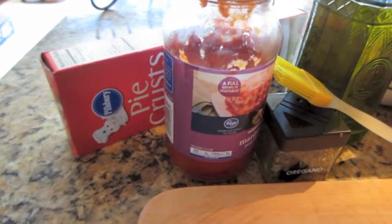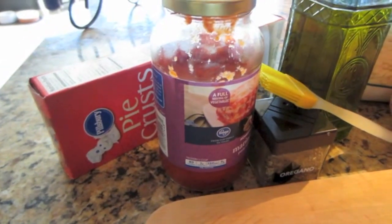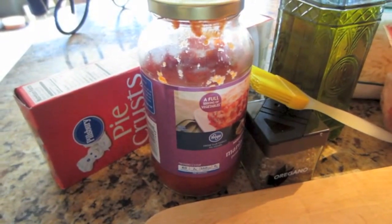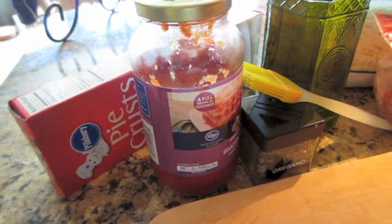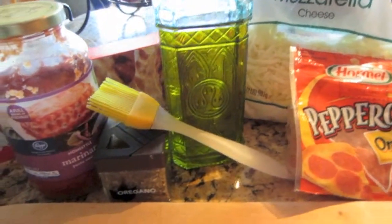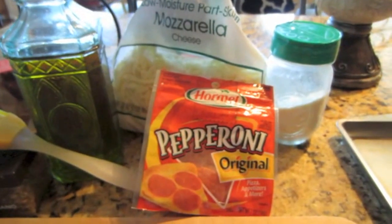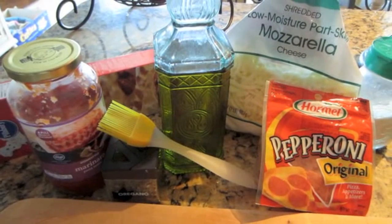It's going to take two pie crusts, which is one box of Pillsbury pie crust. If you've seen my past videos, I recommend using a name brand for the pie crust. I have tried store brand and it just doesn't work. So I do recommend Pillsbury. They are foolproof, and I am going to be brushing the entire top with some olive oil, some oregano for seasoning, and some Parmesan cheese. So this is my ingredient list for the pizza fries.